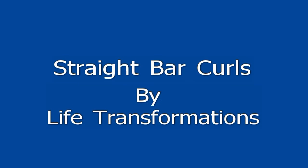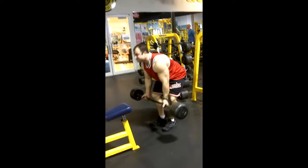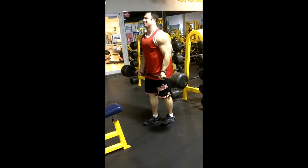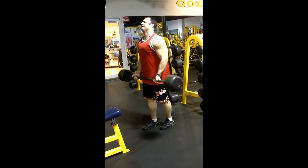Thank you for joining Life Transformation's workout series. Today we're going to be doing straight bar curls. With that straight bar curl, it's a basic overall bicep workout.